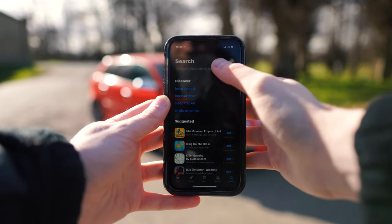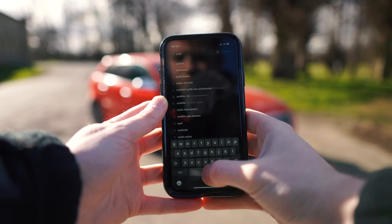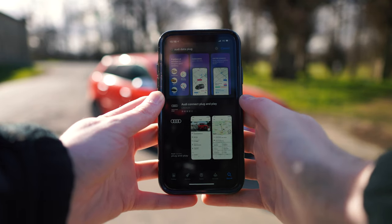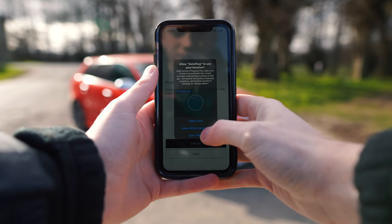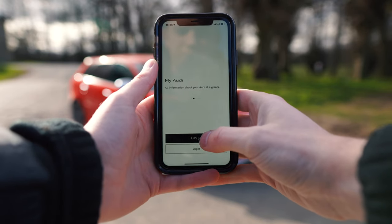Setup is as easy as installation. Just head over to your App Store or Google Play Store and search for Audi Plug and Play or Data Plug — it's the first app that's on there, just hit download. Once the app is downloaded, open it up and allow the location services and Bluetooth, and hit Let's Go.